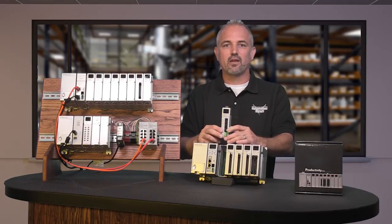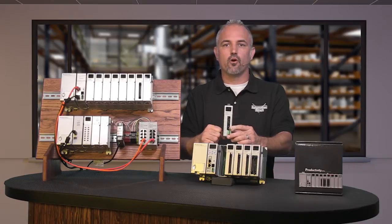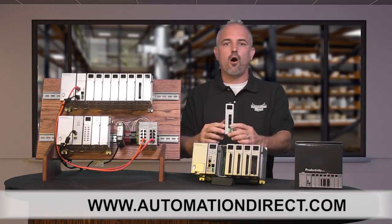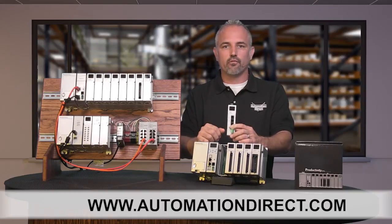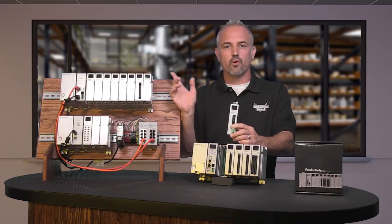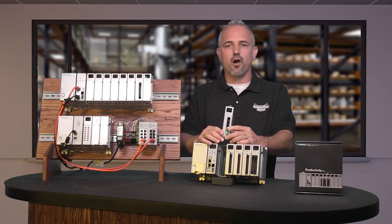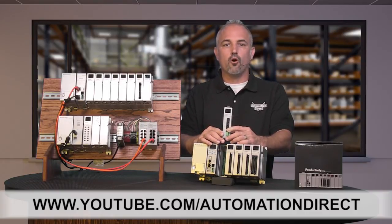You can find the specs for these new P3-SCM modules on our website at automationdirect.com, and don't forget to look at all of the powerful and user friendly modules that the Productivity 3000 controller has to offer. Check back with us often on AutomationDirect's website or on youtube.com/automationdirect for more Kickstart videos.